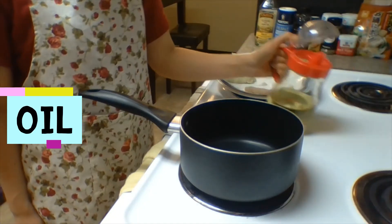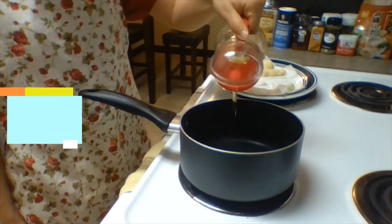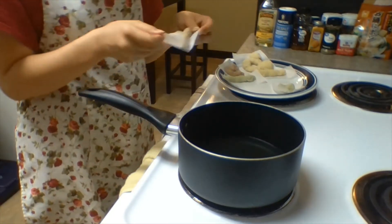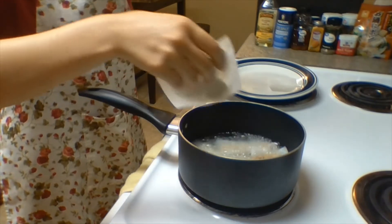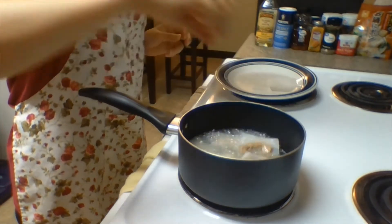Pour the black pepper on the top of the pan to make a flavor of the white pepper. Put the black pepper in the pan. Then, pour the pepper.